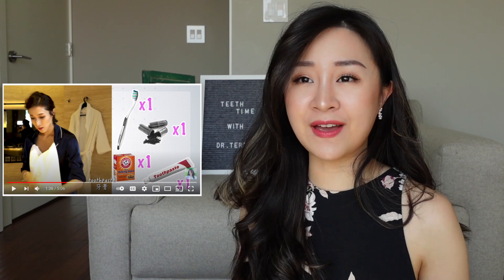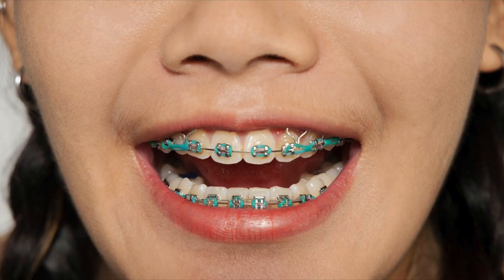So I don't really know how effective baking soda is at removing stain. But if you're wearing braces, I will advise you to stay away from baking soda because it can break away the glue on your brackets.